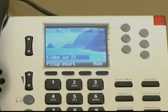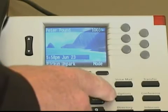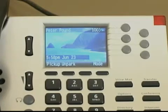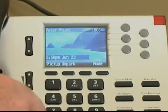The function keys are on the bottom right of your phone. These keys help you perform basic telephone tasks like putting a caller on hold or transferring a call. We will go over these in more detail in upcoming units. The dial pad is to the left of the function keys.